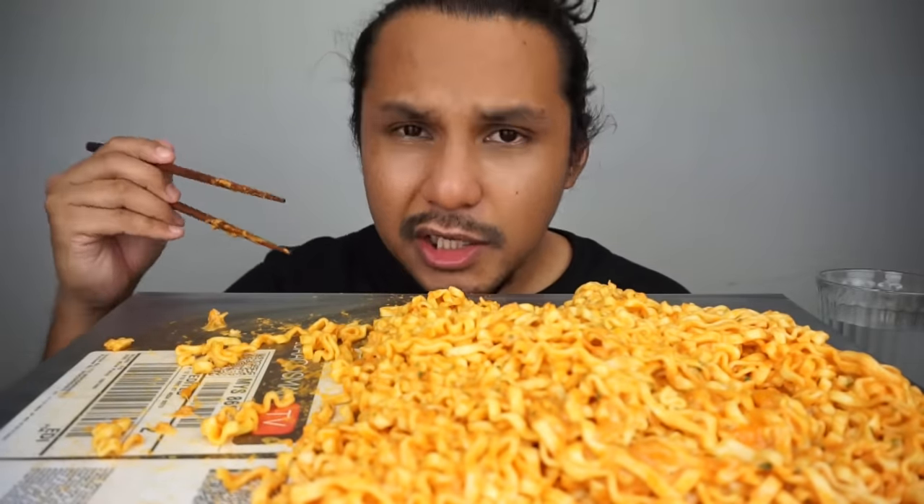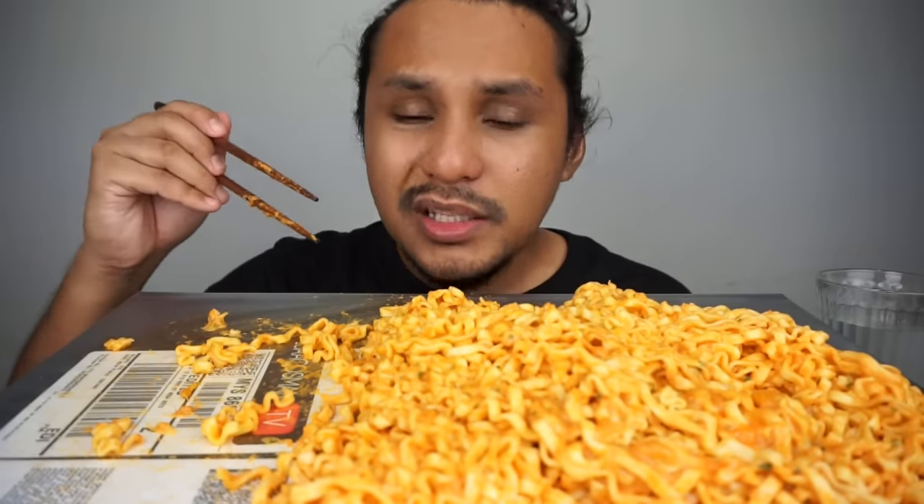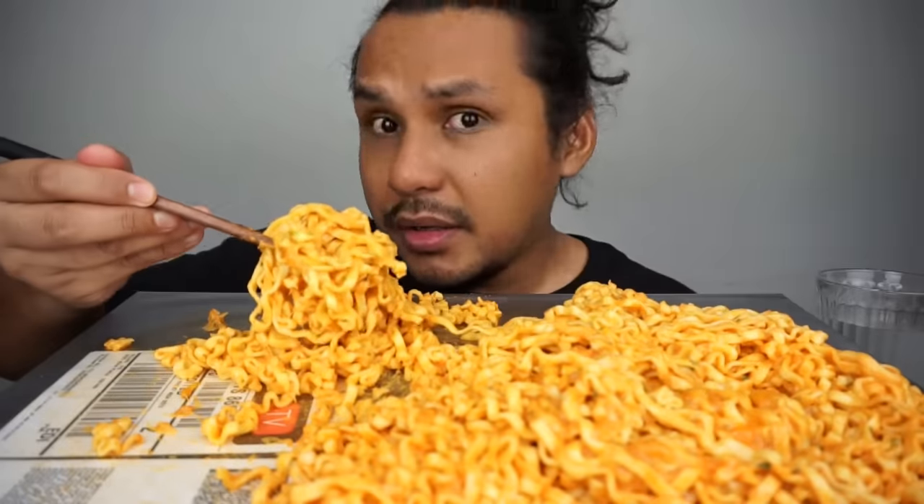Dia ada pedas sikit! This ramen, dia memang takde rasa muak! So dia ada pedas tu. Tapi aku tak tahu because I've added cheese. Maybe the cheese is the one that helps balance it.